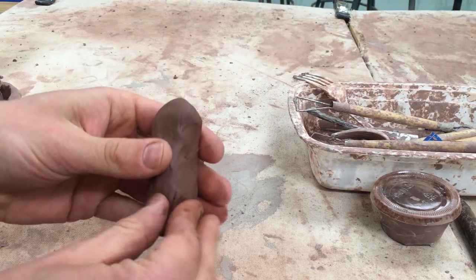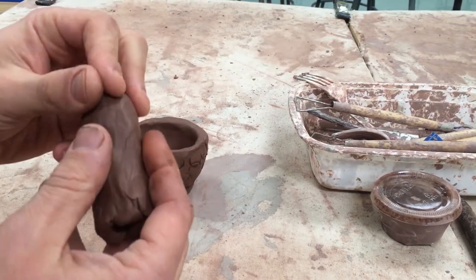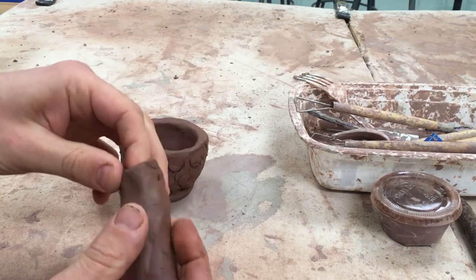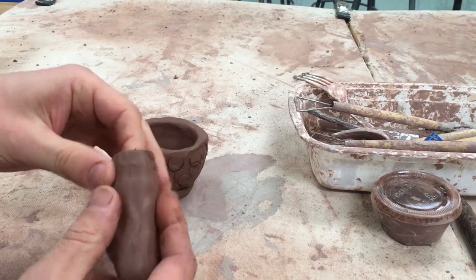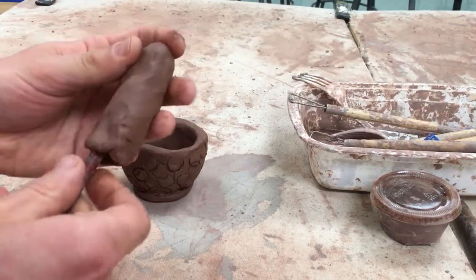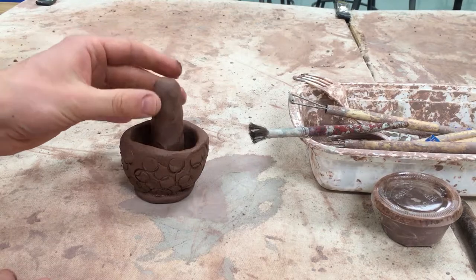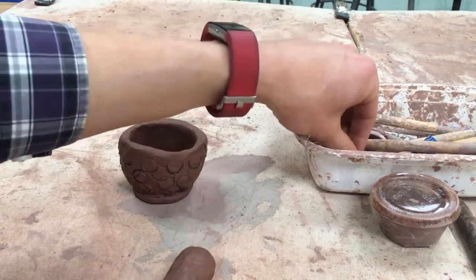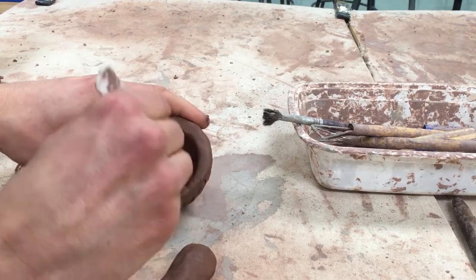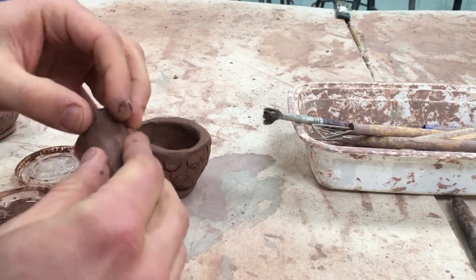Now I've got that one here and it'll sit quite nicely in the pot. Sometimes if you have trouble, once your finger is not going to work in there anymore, you can put a tool in there to guide what you're doing. To attach it, we need to score the inside of the pot and score the surface of the cactus piece.